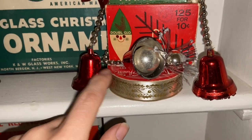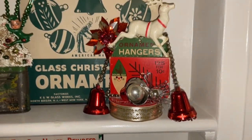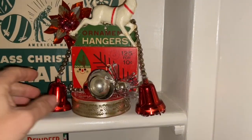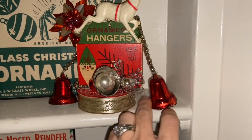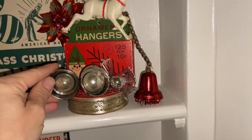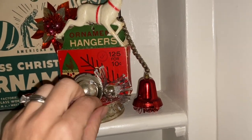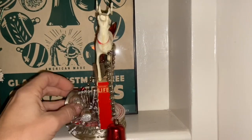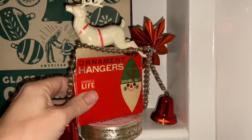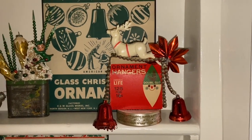I set it on top of this vintage ribbon roll — it's called Twinkle Sheen, with a red and white design and holly down here. I didn't glue the two bells on the side because I like the idea that every year, depending on where I put it and how I put it, it can just be a little bit of a different composition. And this is what the back looks like — there you go! Thank you for watching everyone and I will see you in another video, bye!